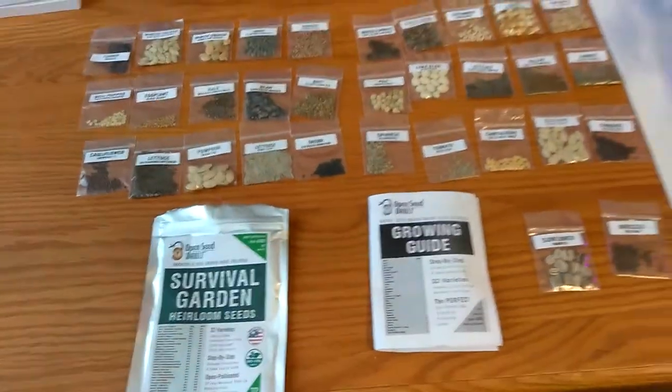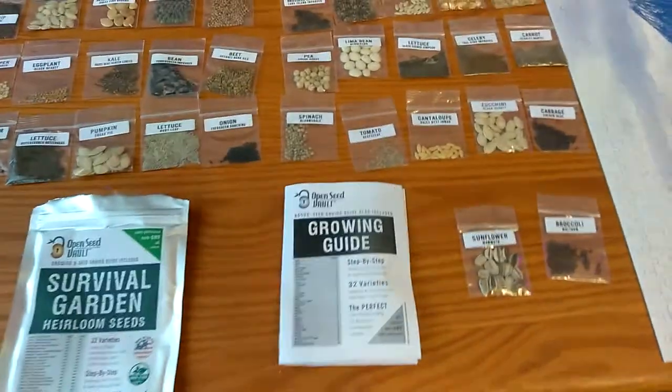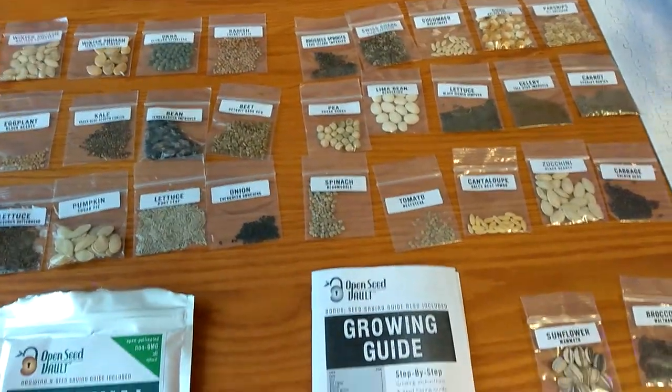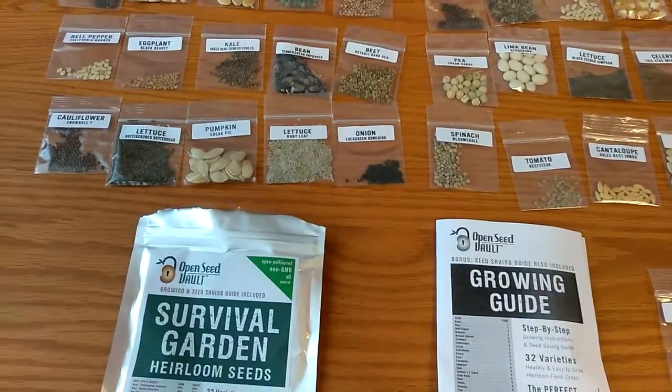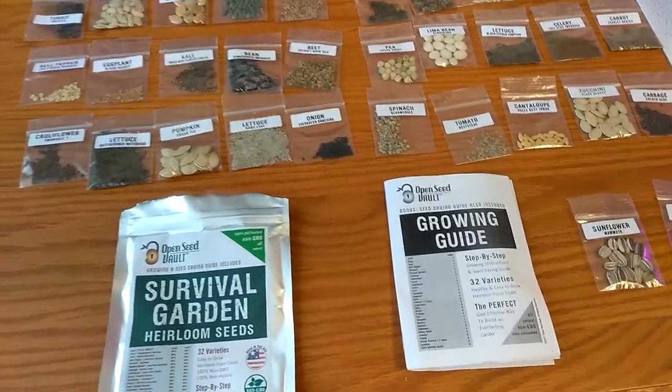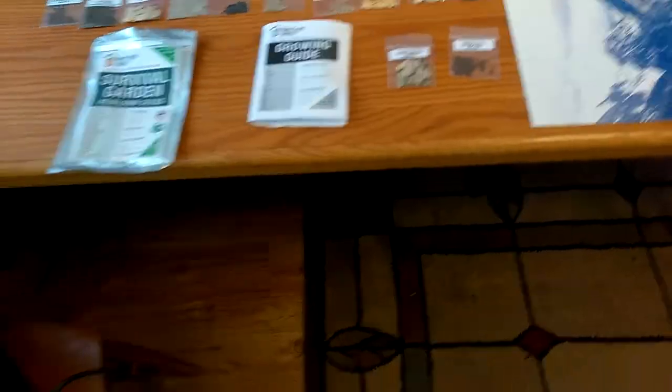Here they are. There's 32 different packages — cucumber, corn, parsnips, celery, a whole bunch of everything. Bell pepper, cauliflower, lettuce, pumpkin, more lettuce, onion, spinach, sunflower. So that's pretty cool.